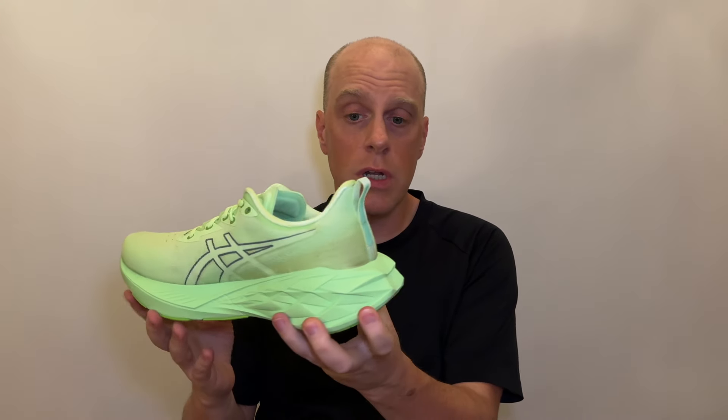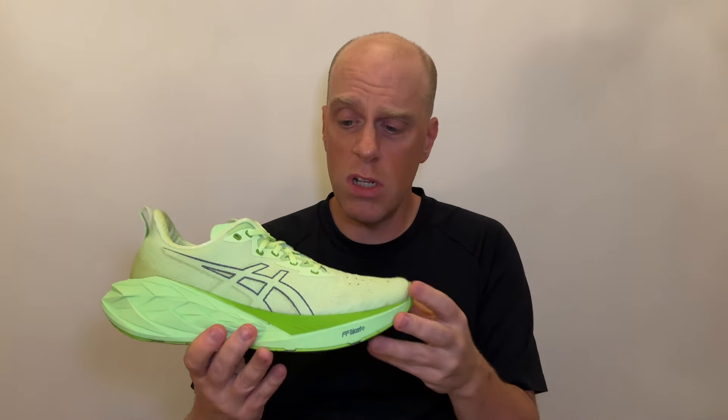Let's talk about the durability of this shoe. Overall, I think this shoe looks great - it doesn't look like a shoe with 100 miles on it. I take care of my shoes and wash them. The durability on the outsole has been very good. There is some wear on the foam, but it's cosmetic, and for how much exposed foam is on the shoe, it doesn't look bad at all after 100 miles.